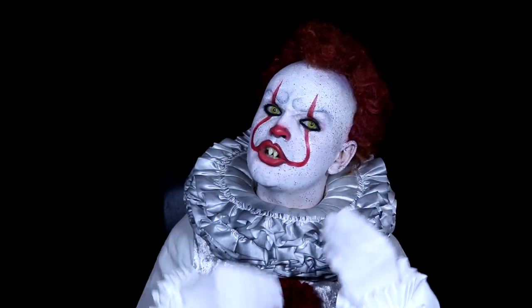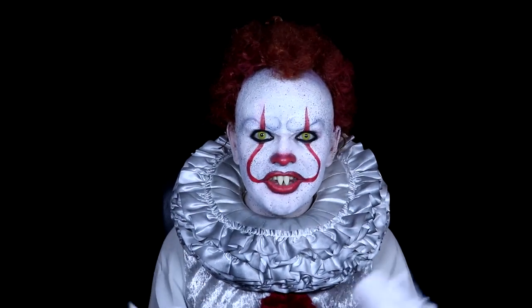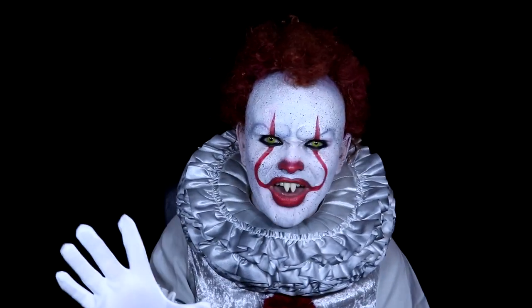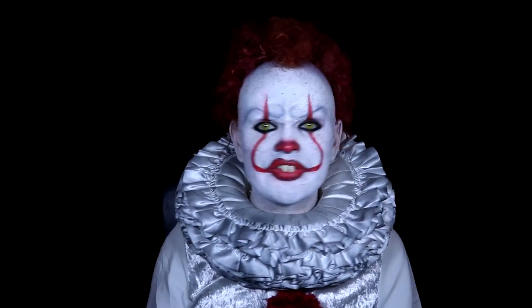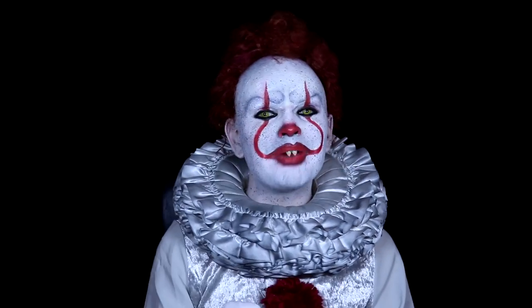That's my Pennywise costume from the new 2017 movie. I really hope you guys enjoyed it. If you liked it, please rate, comment, subscribe and all that jazz. If you could share this with any other Stephen King horror fans, I'd really appreciate that. Until next time, bye!